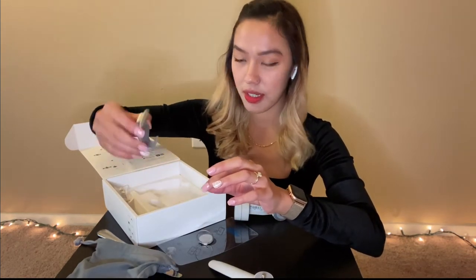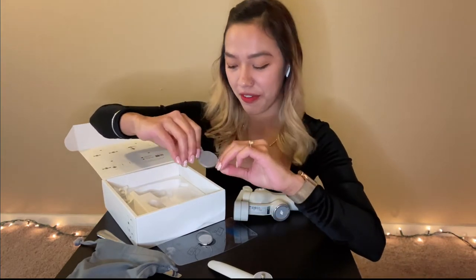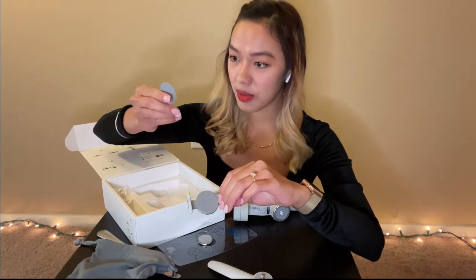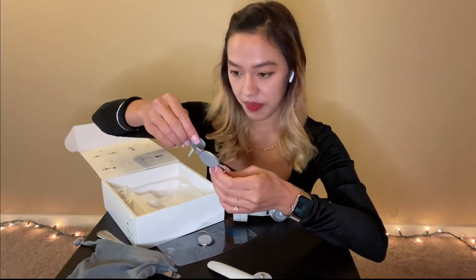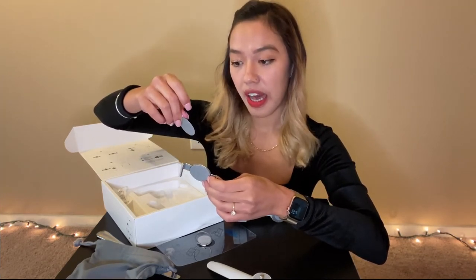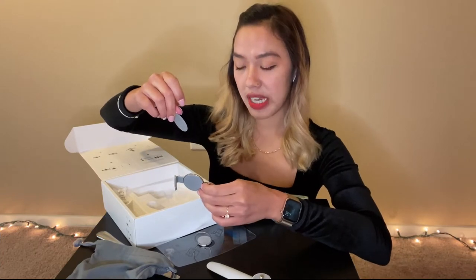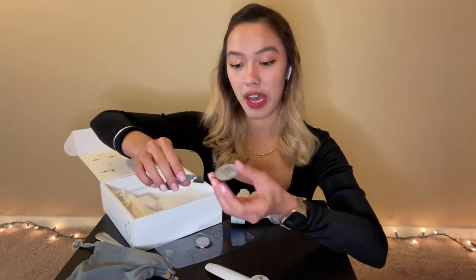And oh my god, this is my favorite — the one that you can put at the back of your phone. And this one, I don't know, it's like a cover. Riser pad for small phones: iPhone 7, iPhone 8, SE2, Samsung S8. Okay, so I think this is for small phones. Since I have an iPhone 11 Pro Max, I don't need this.